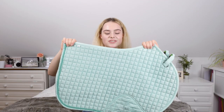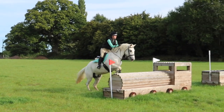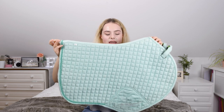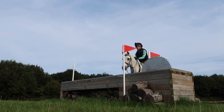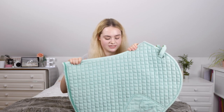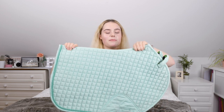I get asked all the time where this one is from — it's from the company Brilla, in this gorgeous mint green colour. It's very different and out there, but because it's a pastel colour it does look very pretty on a grey. It's in a CC cut shape in size full. This saddle pad reminds me of back in the day during my GCSEs in year 11 — that's when I bought it and wore it so many times over the summer after exams. Definitely a very pretty one.